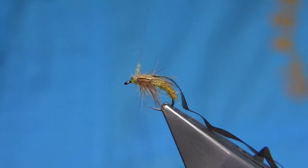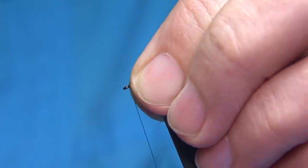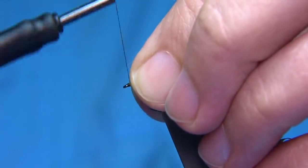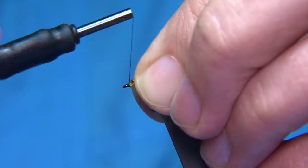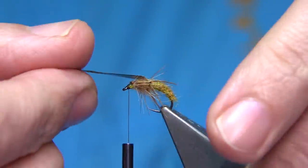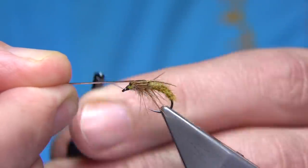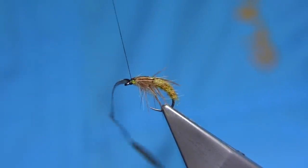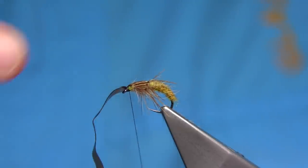Just add a tiny bit of the same dubbing to tidy that area up - come in maybe a turn or two, that's fine. Then take the thread to the front. If there are any fibres I can see, I can pull them back with the thread. The head is just the thread. Then I get the scud back, stretch it towards the eye of the hook so it tapers, and come in with a couple of turns first. Pull it right over the back - you can see it there, tapered at the eye.